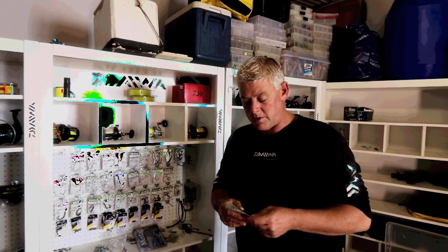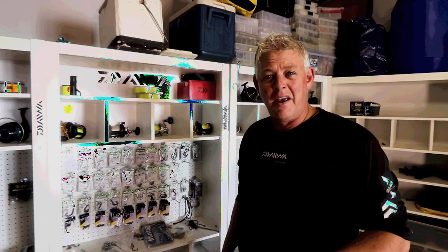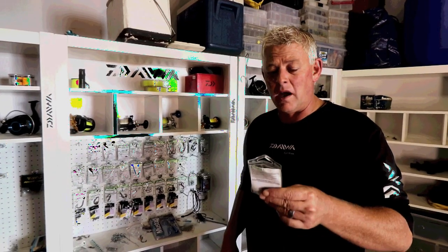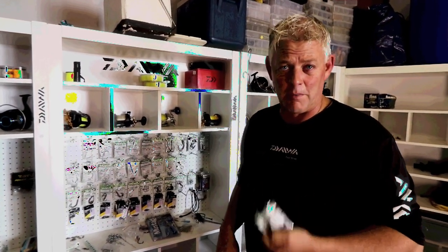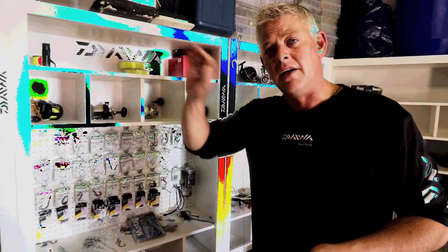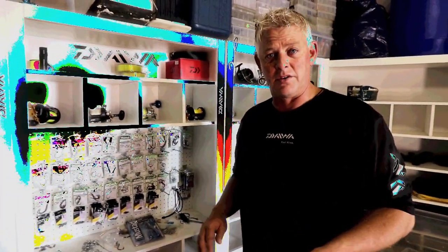Welcome to this week's tackle vlog. It's been a couple of months where I realize a lot of anglers targeting bigger fish don't know about the Mustad catfish hook, which I've been using for quite a while. I know a handful of guys in South Africa know about it and they're using it as well.